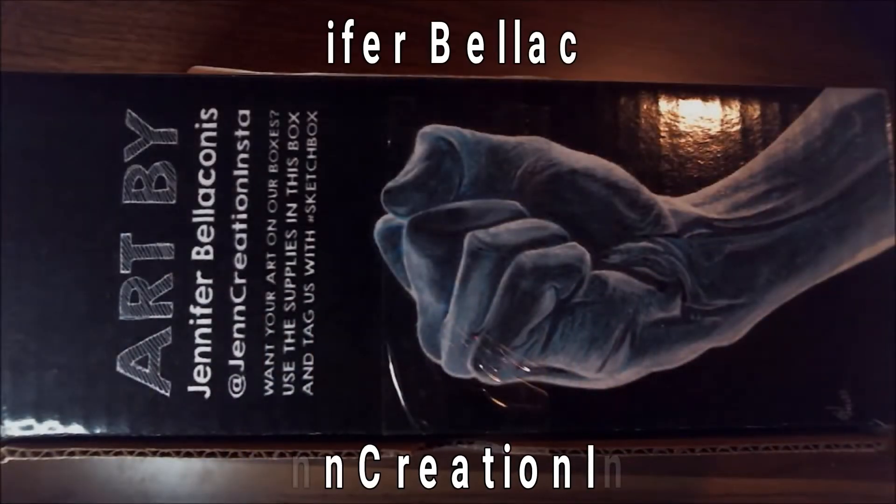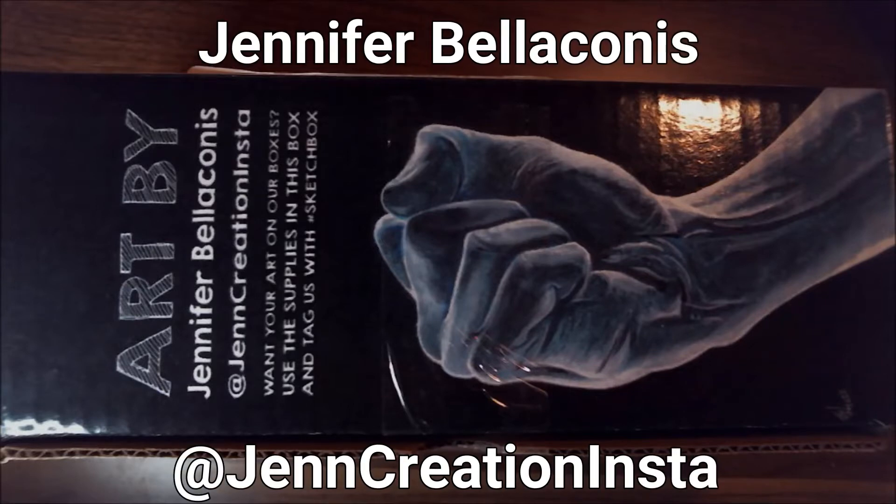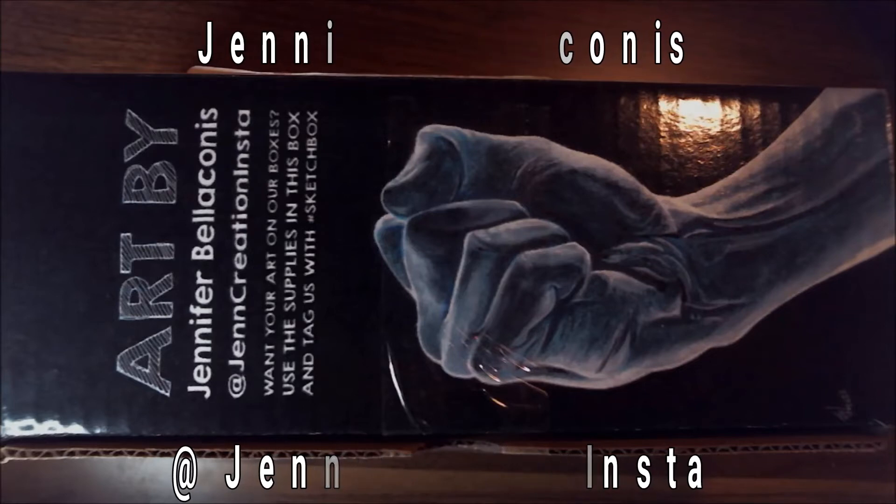The lovely artwork on the outside is by Jennifer Belacanus. If you want to see more of her work, check her out on Instagram at @jencreationsinsta. It's a very well-rendered hand — I'm sure this was done using the items that came in the December box, which was the watercolor and that black paper.